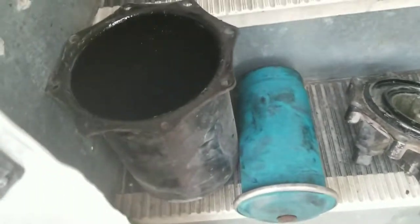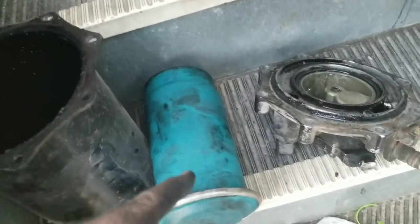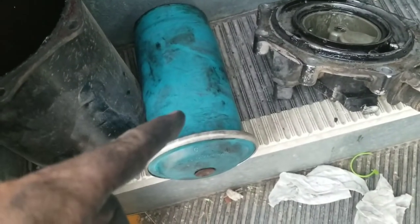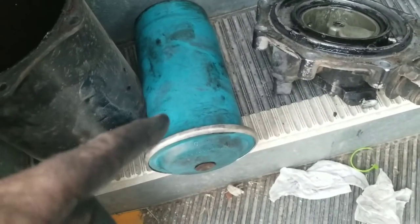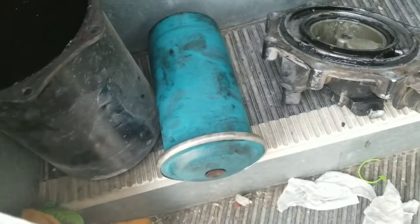So this is it disassembled. This is the housing, like you saw in the pictures. This is the cartridge - it's in there. I'll get you the part numbers later, or comment below - I'll put it in the comments somewhere.